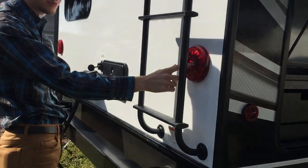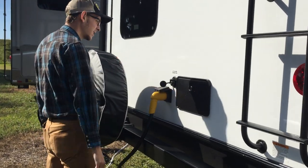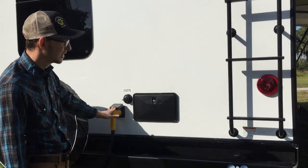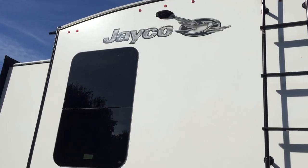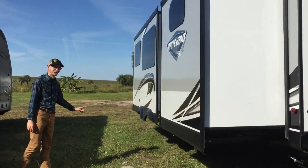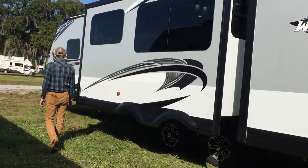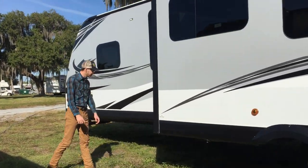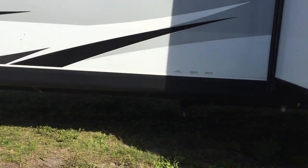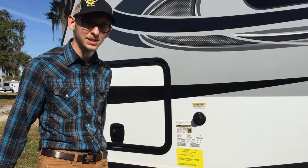LED lights all the way around with a backup light. This is your outdoor shower right here, hot and cold. City water connection is right here on the back. That's your sewer and gray water outlet right there. This is your black water tank flush, which means it has jets in there that clean up the tank for you.